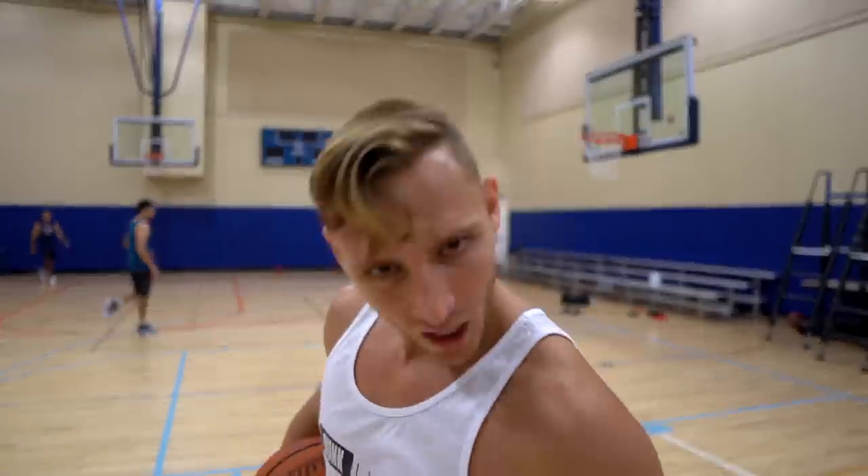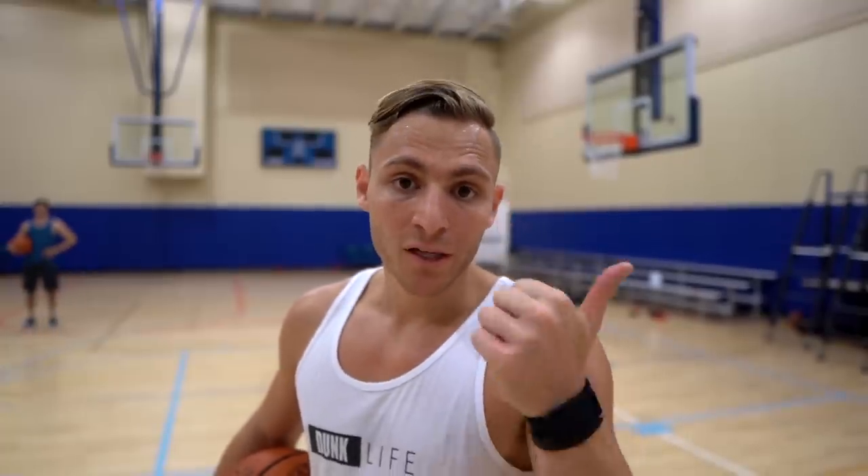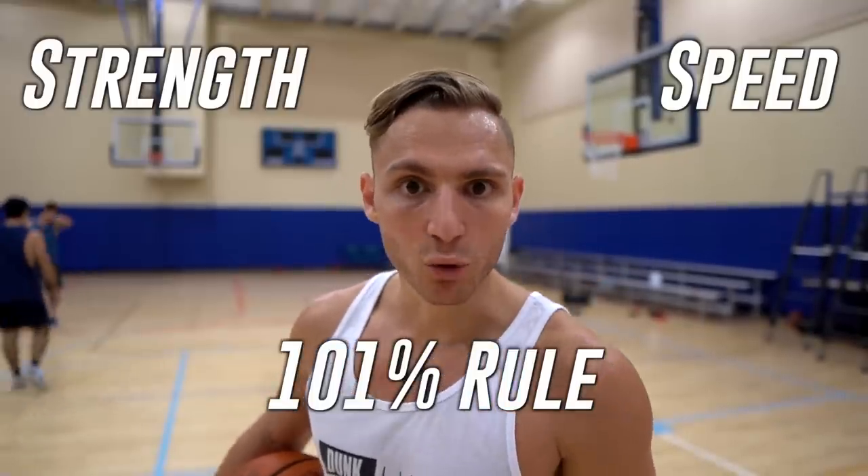Yo, what's up? You want to do that on the legit rim? Because I do. Today I'm going to talk to you about the three simple steps you need to dunk. You think it's going to be easy, though? Simple formula, hard work: strength, speed, and the 101% rule.